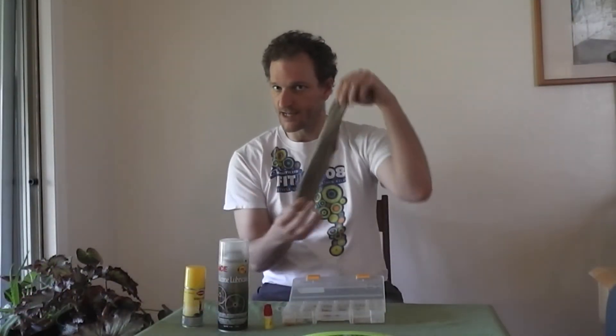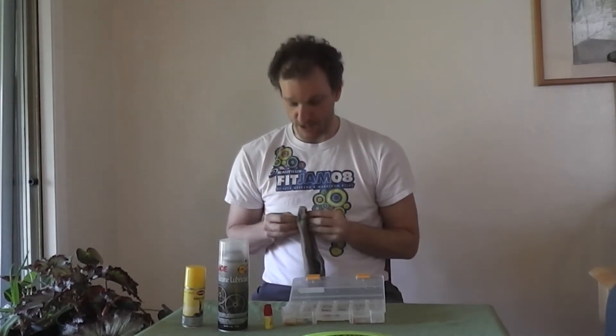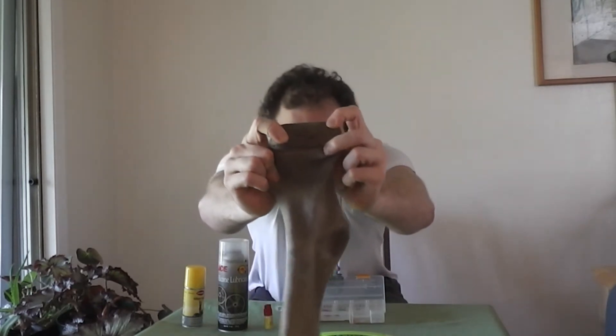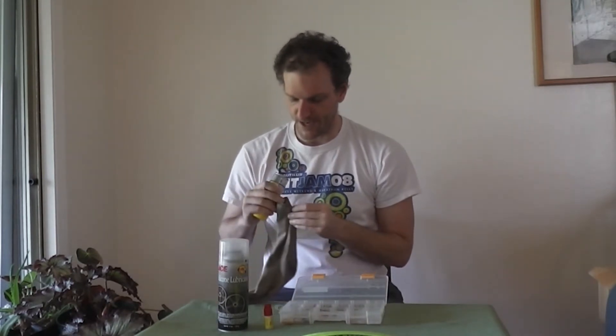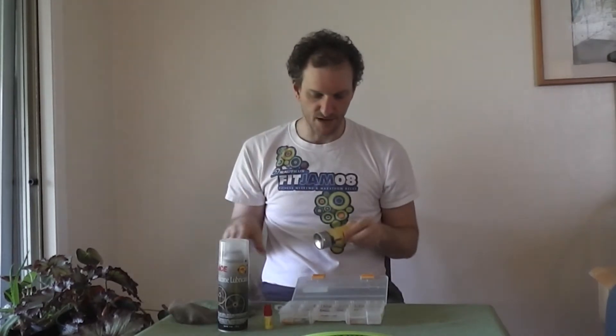You also need a slick rag. I use a sock, and the reason I use a sock is because sometimes my socks get holes in them — it's a nice way to reuse the sock. But it also doubles as a container, so I can put my spray in here and put it in the sock, and I've got a nice little container for my spray. I can always find everything I'm looking for.